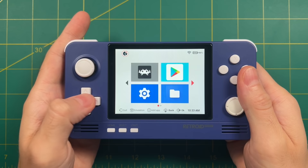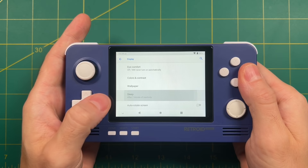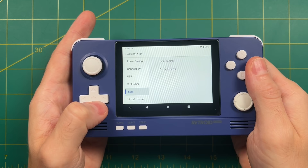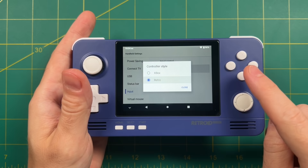A couple of other setting tweaks I recommend: if you go into Settings, then Display, then Advanced, you can change the length of the sleep function. By default it's set to one minute, but I personally like to set it to 30 minutes because I hate it when the screen goes black for no reason. Another thing I recommend is going into the Handheld Settings section. Under Input you have the ability to change your controller style — for example, if you want A and B swapped like on an Xbox, you can choose that instead of the retro Nintendo style. This only applies to the front end, not the actual games themselves.